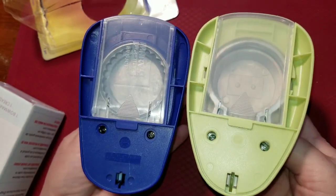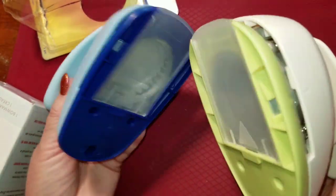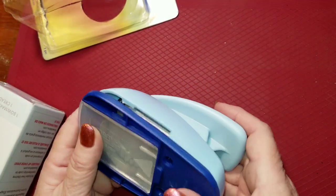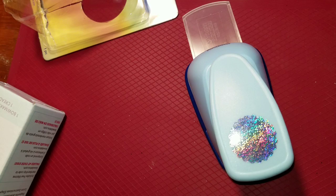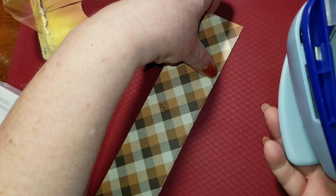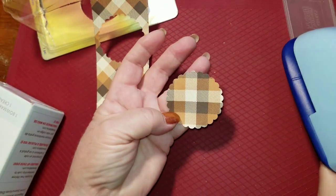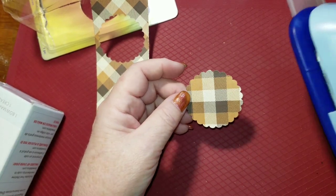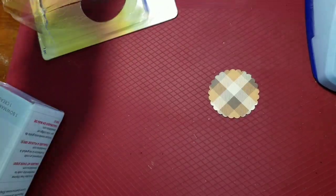They are very, very similar — almost identical. Looking at the bottom of both of these, they're nearly the same, and they both weigh almost the same. I guess it'll all be in how it punches. Let me just get a little piece of cardstock here and punch this out — oh, very nice, very clean cut, very easy. The lever action is very easy, and I don't think there's any difference from the Recollections circle punch.